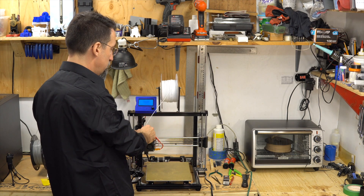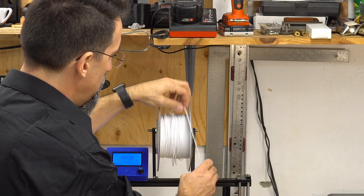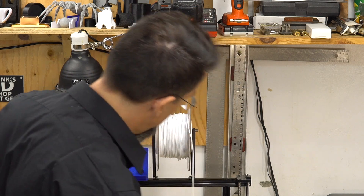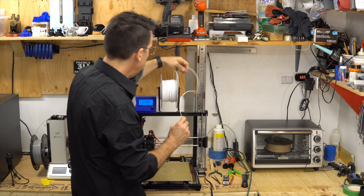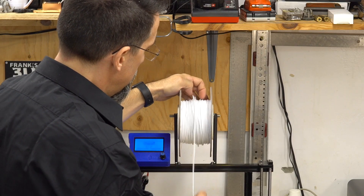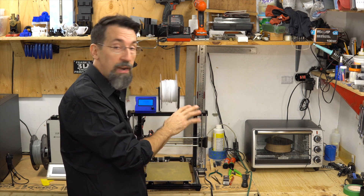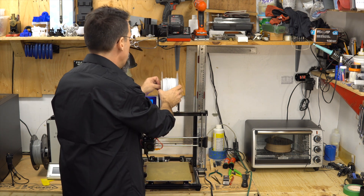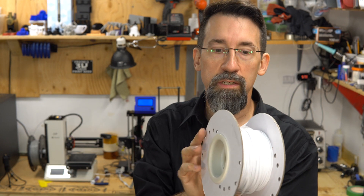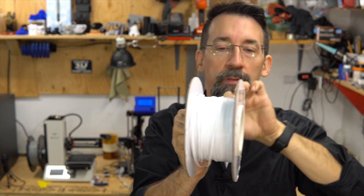Here's what happens: when the print head moves and the filament spool is full, it can go over the edge and cause a jam — because the filament gets hooked up and can't extrude anymore, or it loops around itself and jams. To prevent this, if you put your filament roll in the oven for about half an hour at the right temperature, the filament sticks to itself slightly.